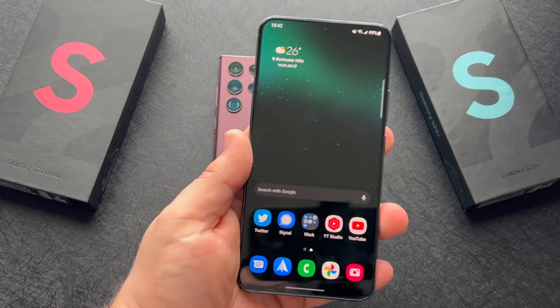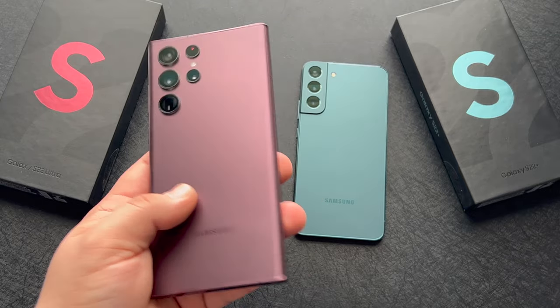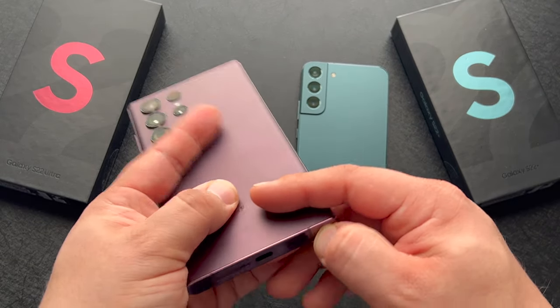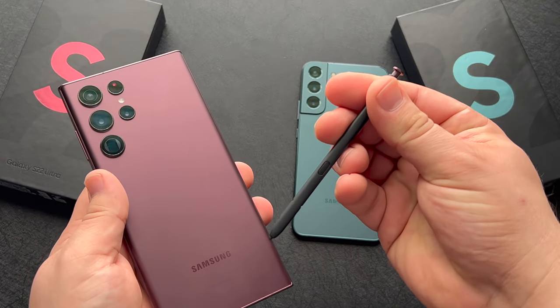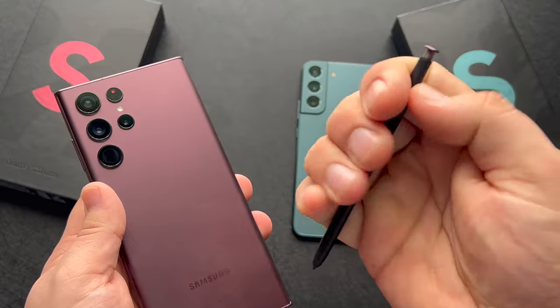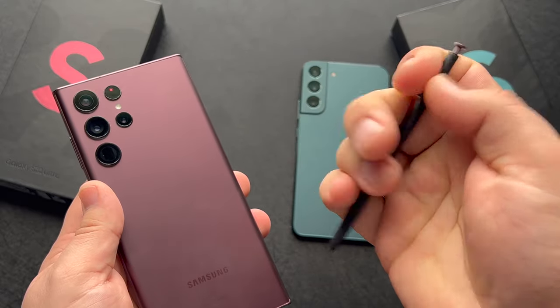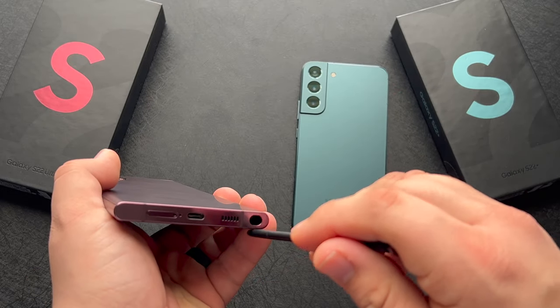I just constantly find myself wanting more out of the S22 Plus. The S22 Ultra, while I hate curved displays with a passion, it is a bright and beautiful panel to consume media or play games on. There's also the S Pen which is a nice-to-have when you need it, though not totally a necessity for me. Many will find it a useful addition and many may have a bit of FOMO going for the Plus not having that S Pen when the use does arise.